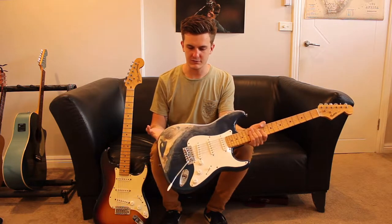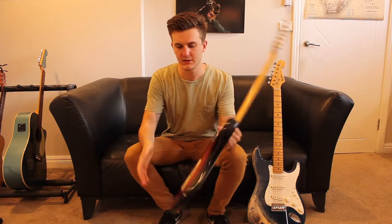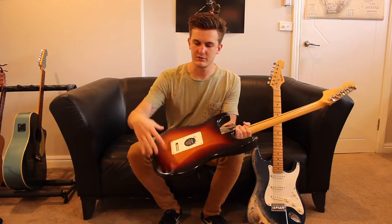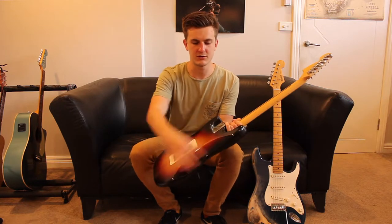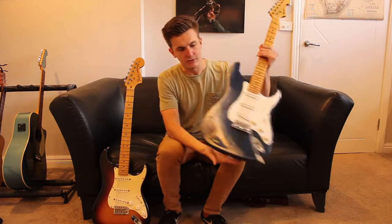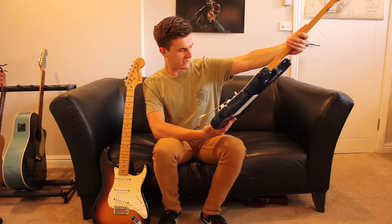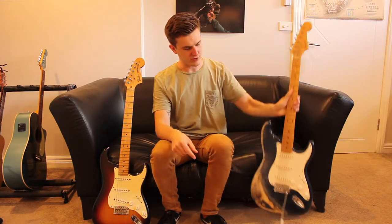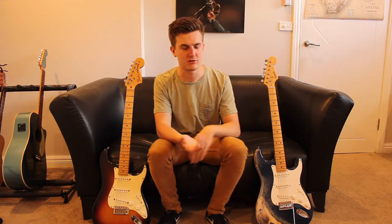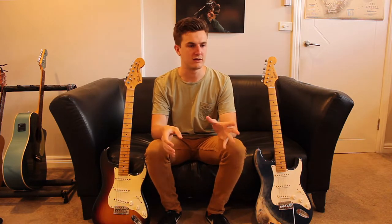Ultimately, the Fender comes with a single-piece body. Some of the cheaper ones come with like a three-piece body. This one has at least five pieces, which means it's just not one solid piece of wood. That's fair enough because with an electric guitar most of your sound comes from the pickup.